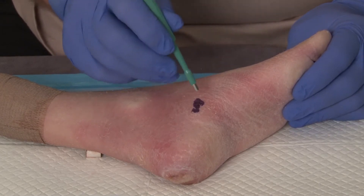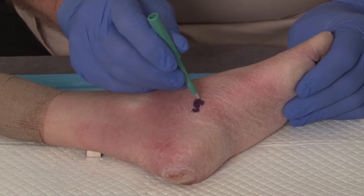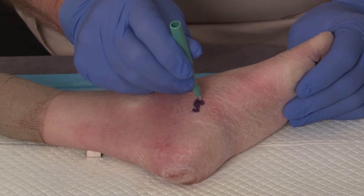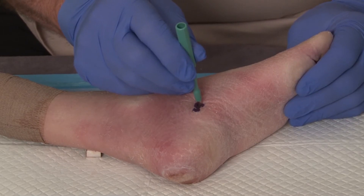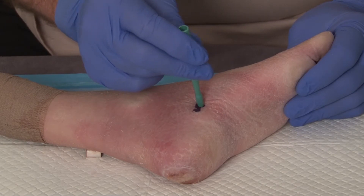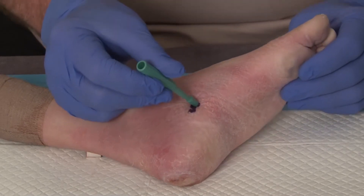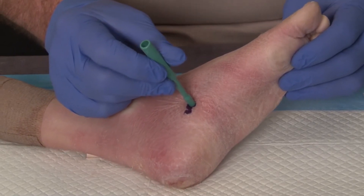The technique itself involves getting the darkest, most elevated, and most representative portion of the lesion, putting the punch biopsy in so that we have no normal skin — only abnormal skin — and we're simply rotating back and forth gently until the instrument penetrates to the depth of the subcutaneous tissue.